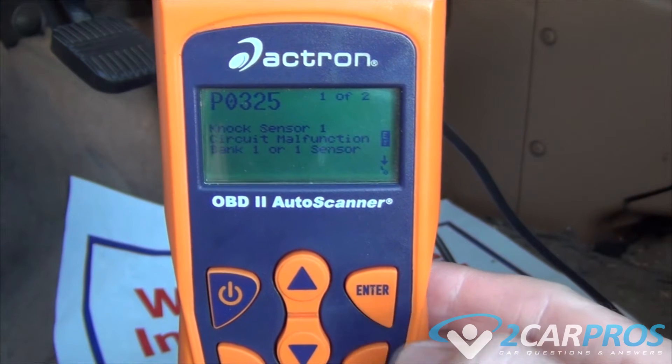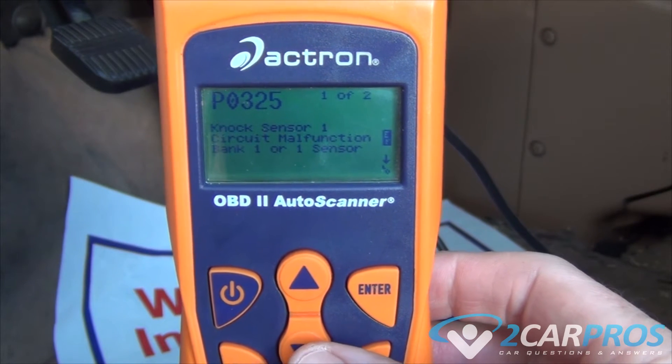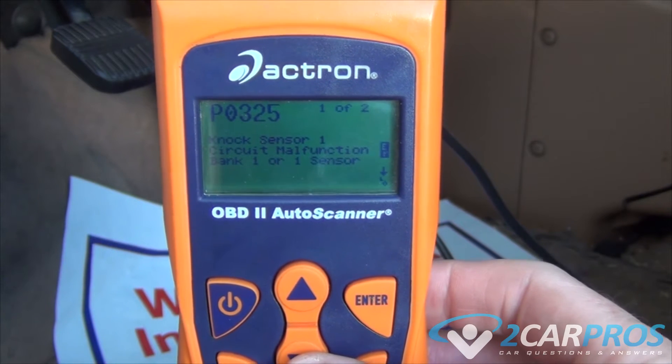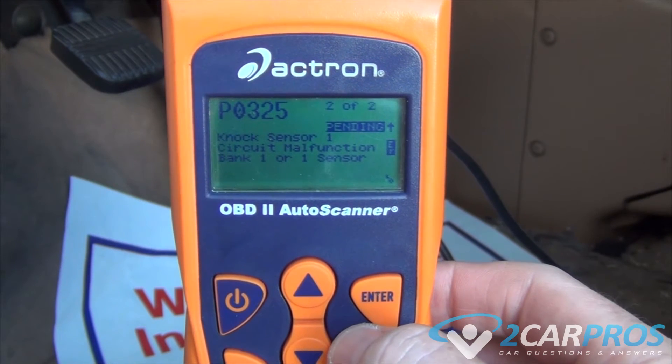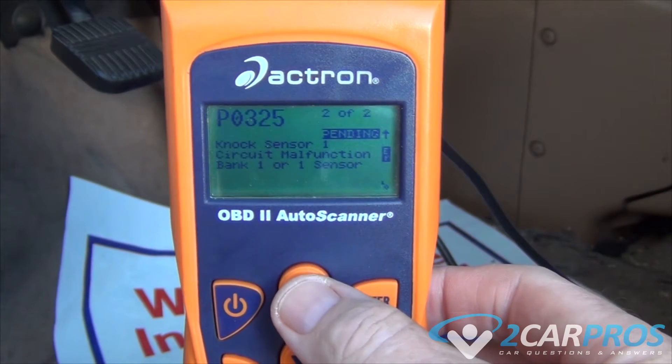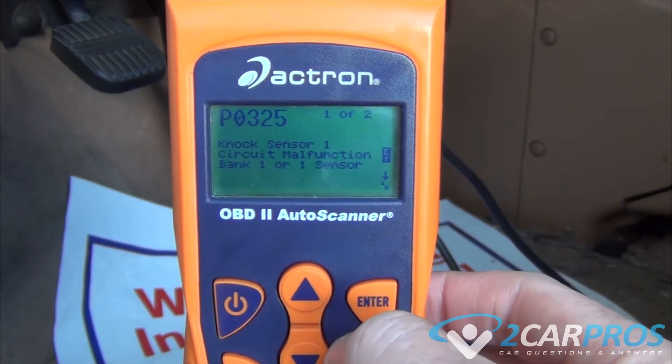Once the codes have been scanned, we can take a look through them. Once we've seen all the codes and we've fixed the problems that have created the codes, we can erase them from the system.